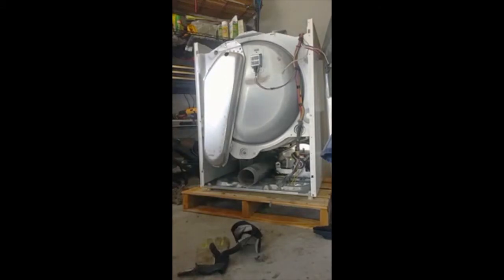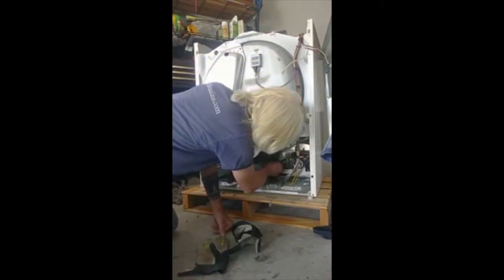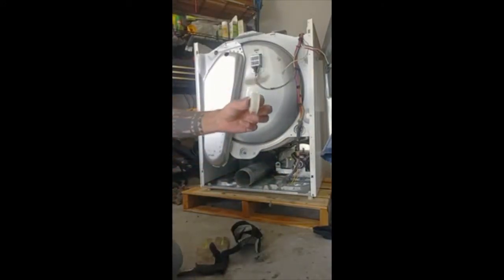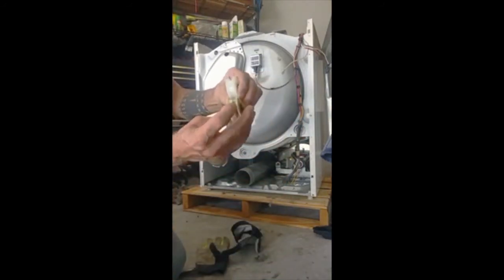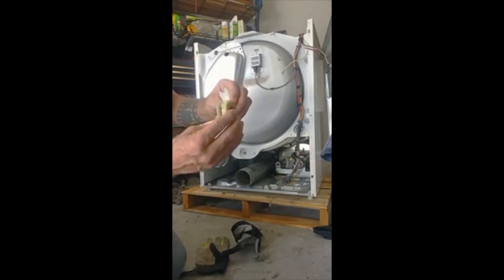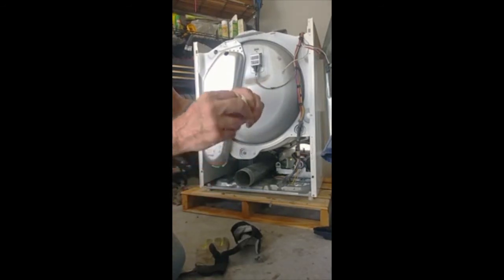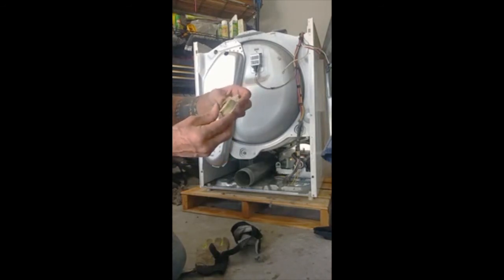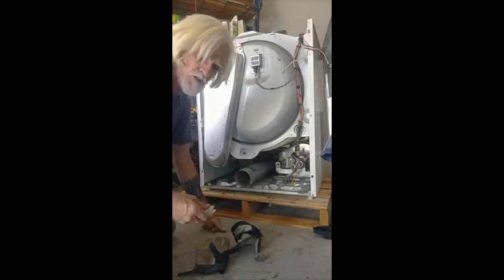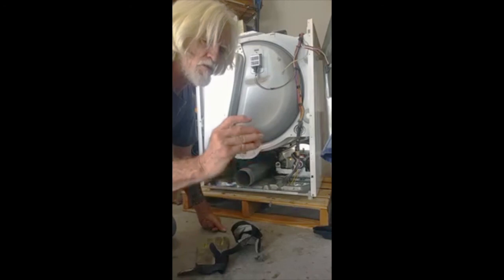Now we're going to put the new bushing in. It's a little different — the old bushing is nylon, the new one is kind of a fiber paper one. That goes in over top of the shaft. There's the new idler. You see the difference? The belt's worn it down — it should look like this, it's completely worn out. So as the machine gets up on a load, it starts squealing, pulling it down in there and making it squeal. The inside shaft gets worn out really bad. So we've got the bushing in there and we're going to put the new idler in there.